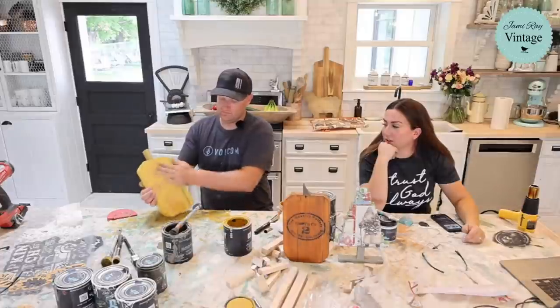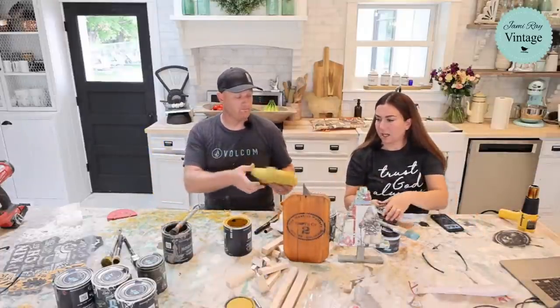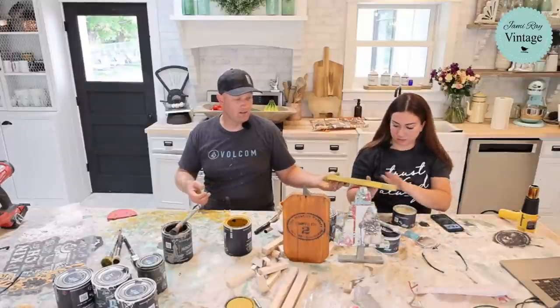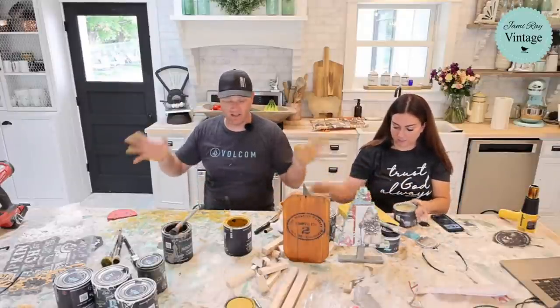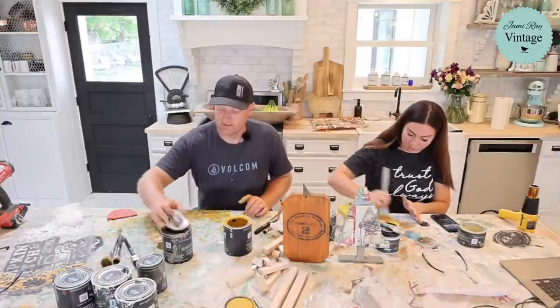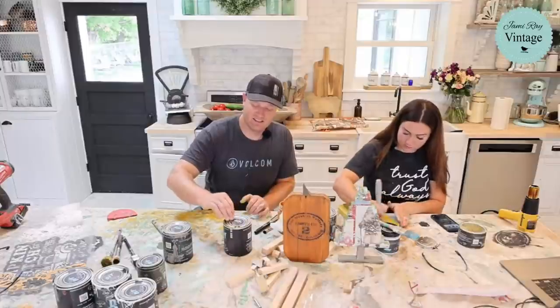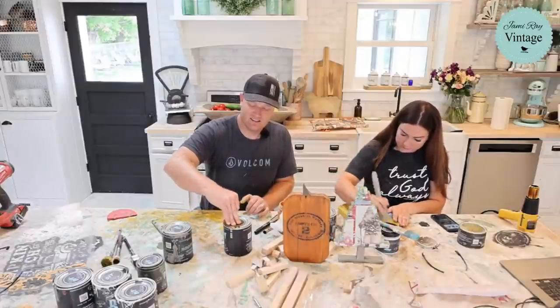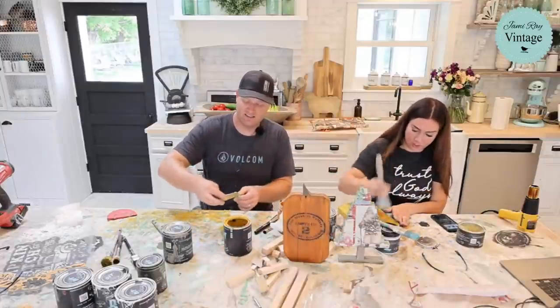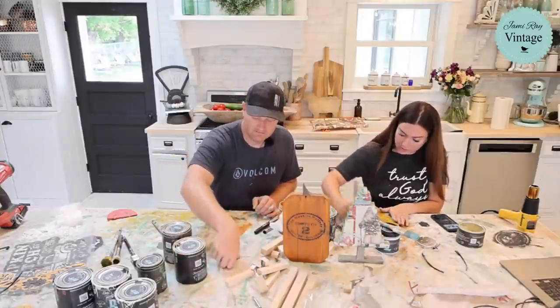I think if we clear wax that it'll really bring out the stencil detail. I'm going to clear wax this and bring out the detail. I'll try to get a picture of all our holiday stuff together so you guys can see what it looks like when it's done.